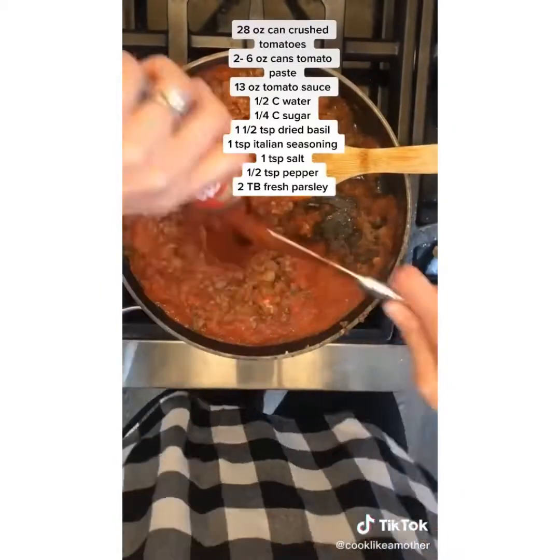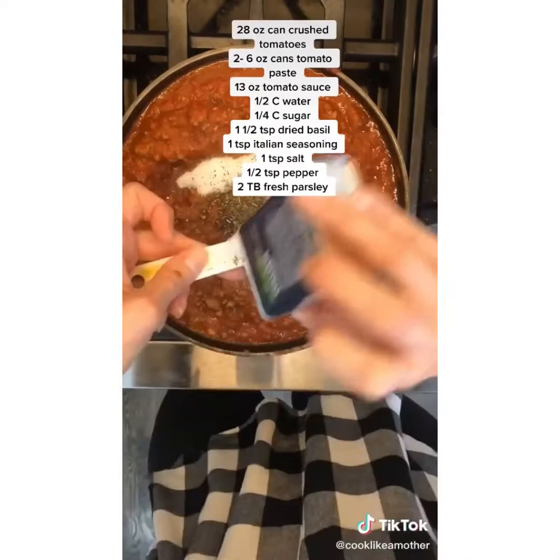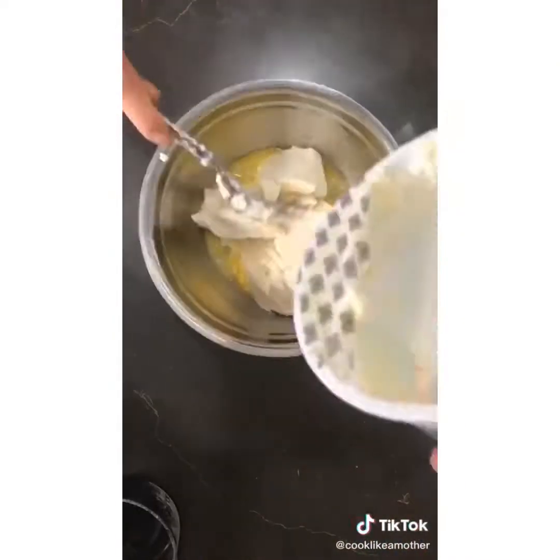Add crushed tomatoes, tomato paste, tomato sauce, water, sugar, dried basil, Italian seasoning, salt, pepper, and fresh chopped parsley. Stir, cover, and simmer for an hour and a half.